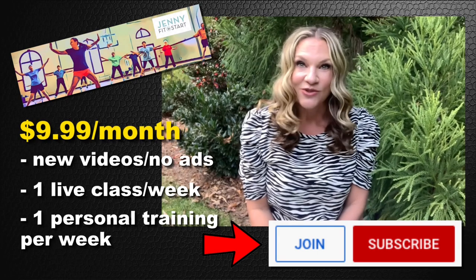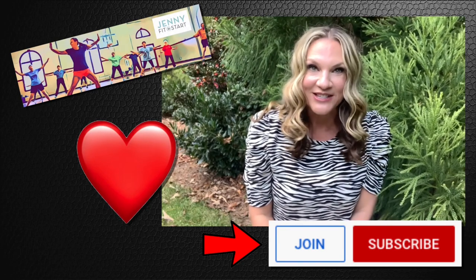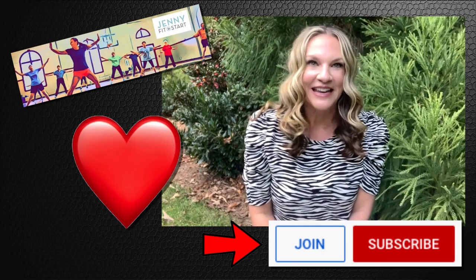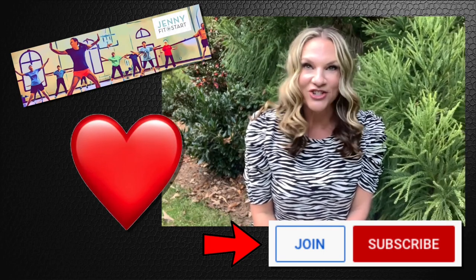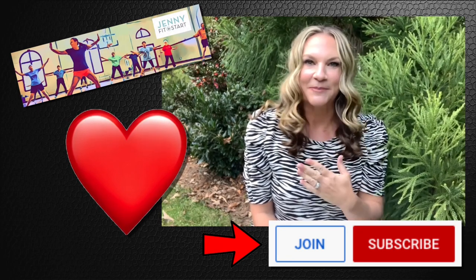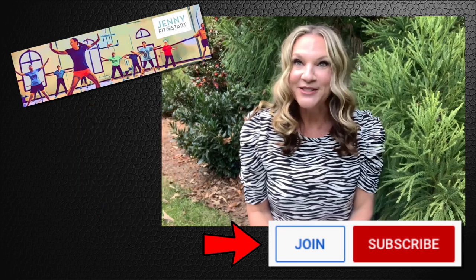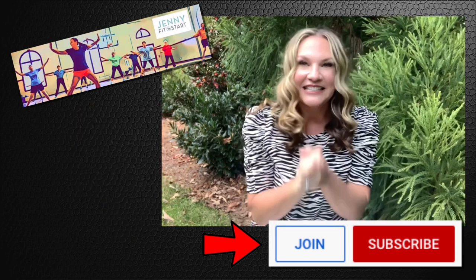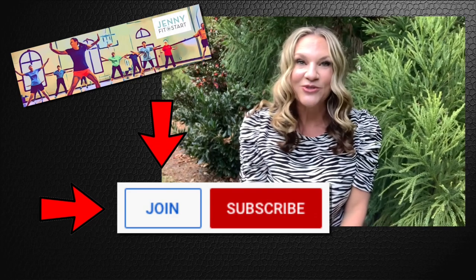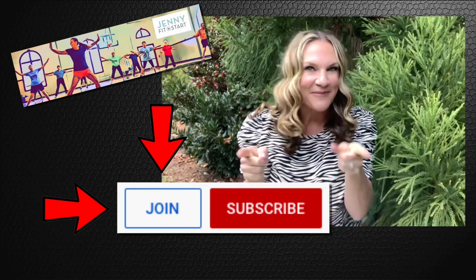And you can cancel at any time. I promise I am committed to you. I am committed to this new channel and I am committed to helping you get strong, stay happy and healthy, and build relationships with all of you. It truly brings me so much joy. And with over 28 years of experience and being a licensed physical therapist, you will be in safe hands with me. So let's connect — go to my channel Jenny Fit Start and click join today. I thank you so, so much from the bottom of my heart. Now let's have some fun and get moving!